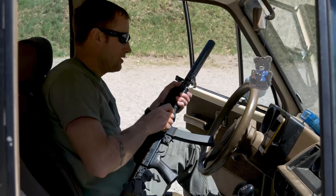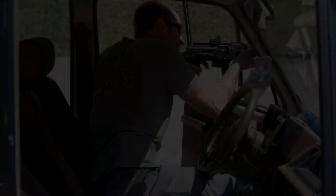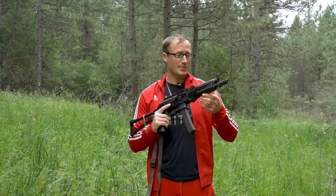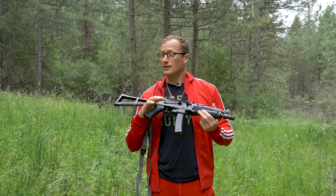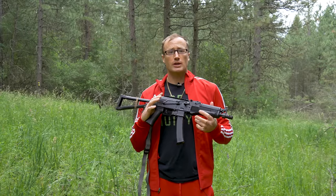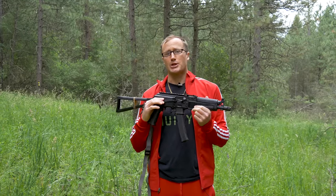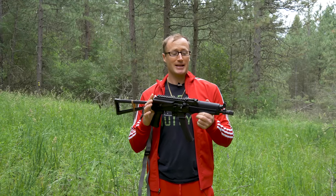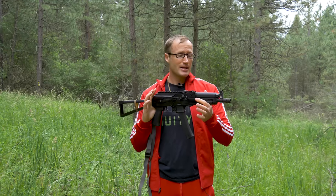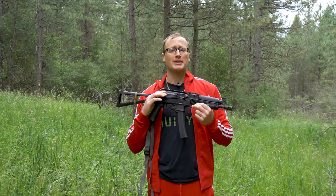AK, scaled down, and chambered in 9mm. This one is, as I mentioned, by Kalashnikov USA. If you're unfamiliar with them, they are a manufacturer here in the States, over in Florida, making all kinds of different Russian guns, to include AKs, as well as this guy right here. And there are some unique things about them, as well as this gun.